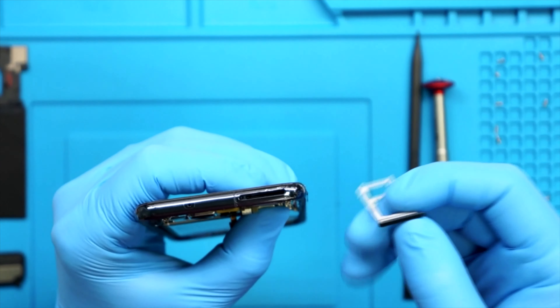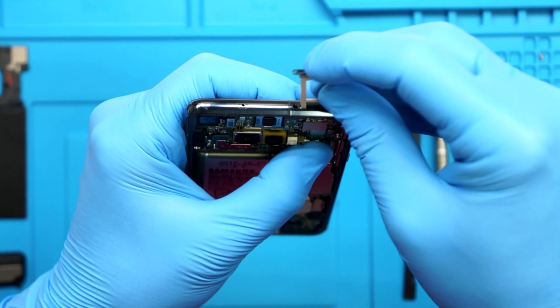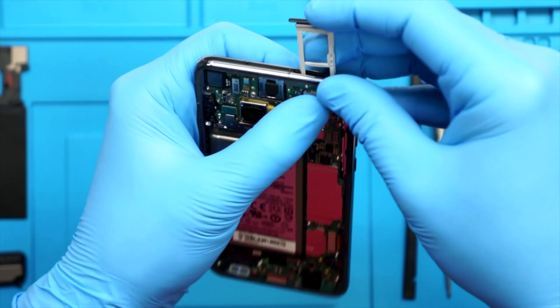The S10e has the same processor as the S10, two of the three rear cameras from the S10, and even the same classic Galaxy build quality just like the S10. Let's check it out.